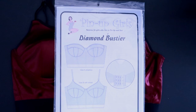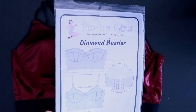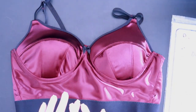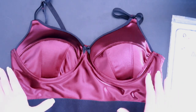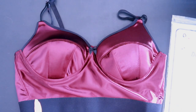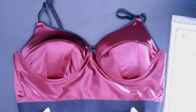This is the Diamond Bustier pattern from Pin Up Girls, which came out this month — the month of June. I've sewn it up as the pattern is; I haven't made any changes to it other than selecting my size. And having sewn it up, there are a couple of things that immediately I know I want to change. The first thing I want to change is this area here.